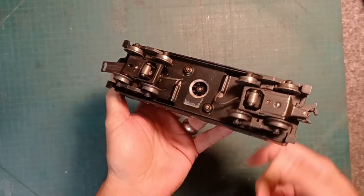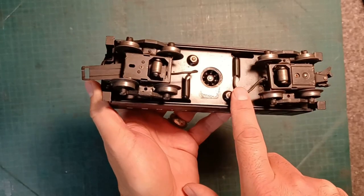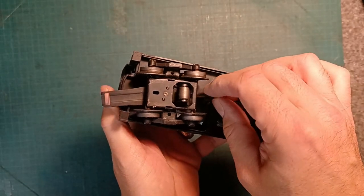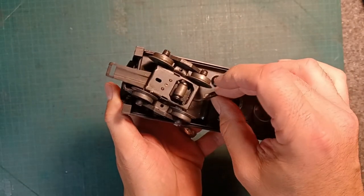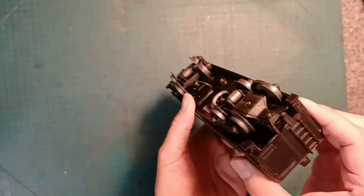And the wires — if these aren't original, which they kind of look like they are — they're very pliable still. There's no cracking, and I can bend them and they flex really nicely. So I think we're off to a good start.